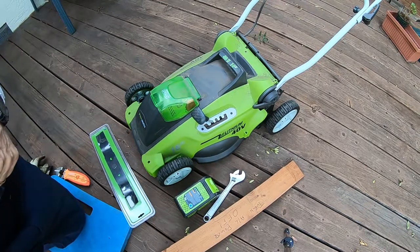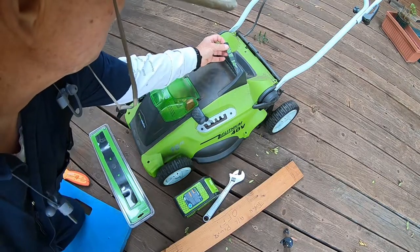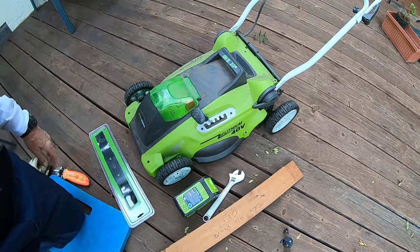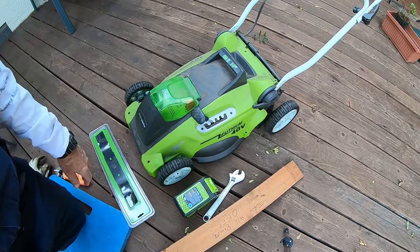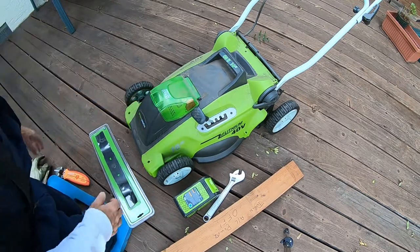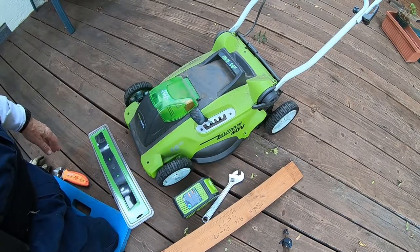This is the Greenworks product that started it all — the 40-volt lithium lawnmower. I had a Black & Decker before, which was a lot bigger, heavier, and harder to move around, but this one is good for what we have now, which is a very small lawn in the back.